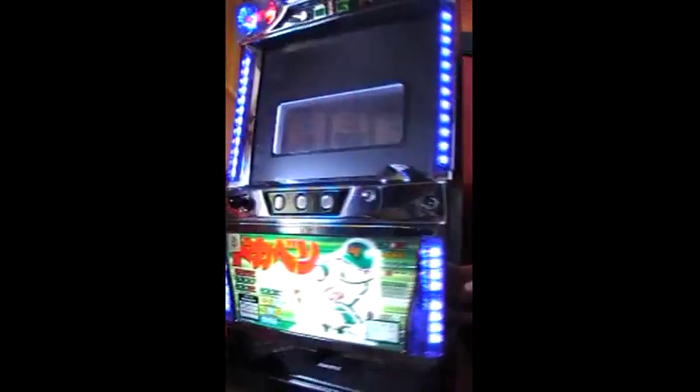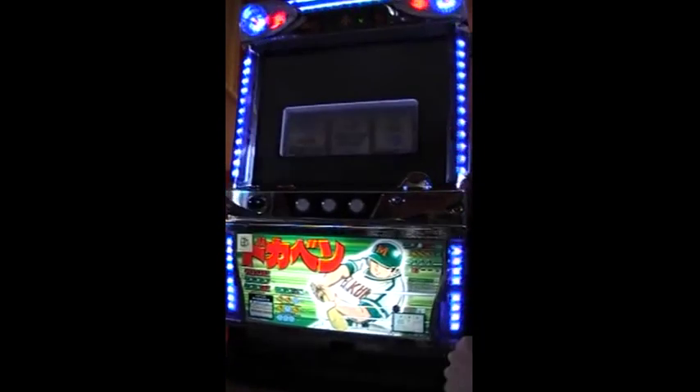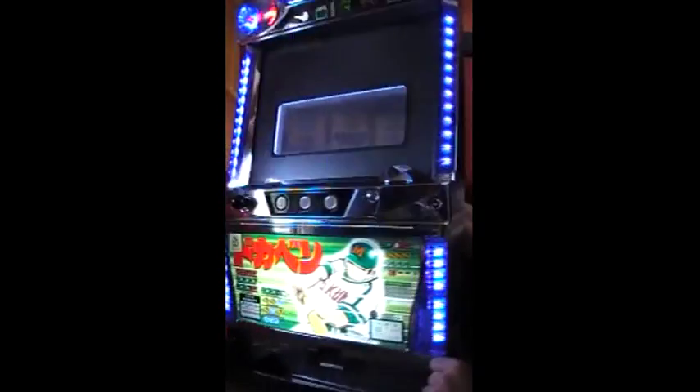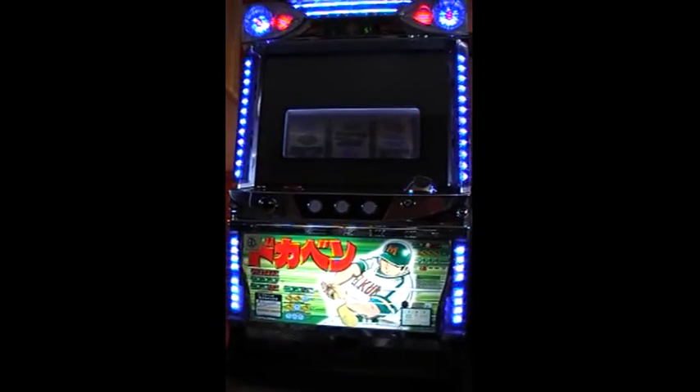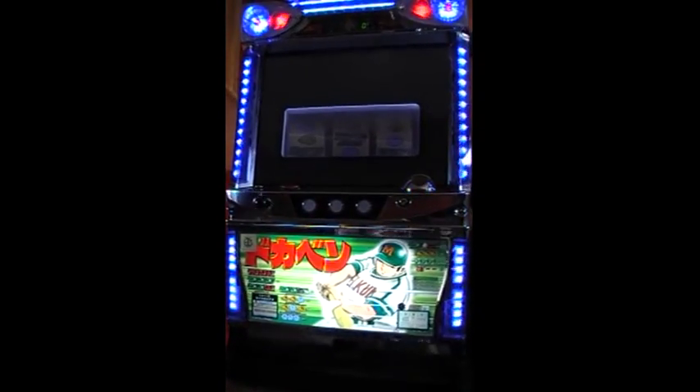Now if I look at the front of the door, we're in service mode and we have a number up here which tells us what the payout rate is. If I press the button on the back of the door, each time I press it changes the payout rate — it can be anything from 1 to 6. So if I set it to 3, I push the lever down and that sets the payout rate to 3.